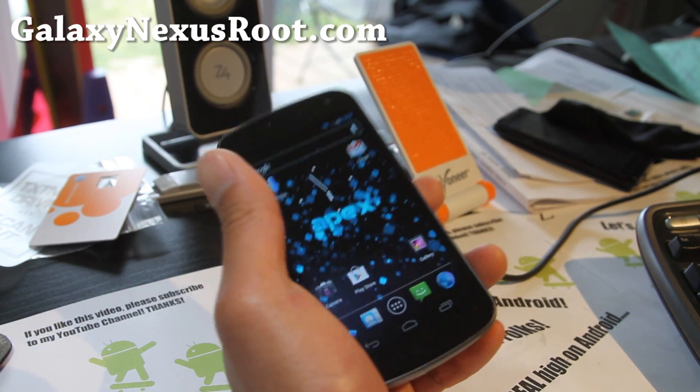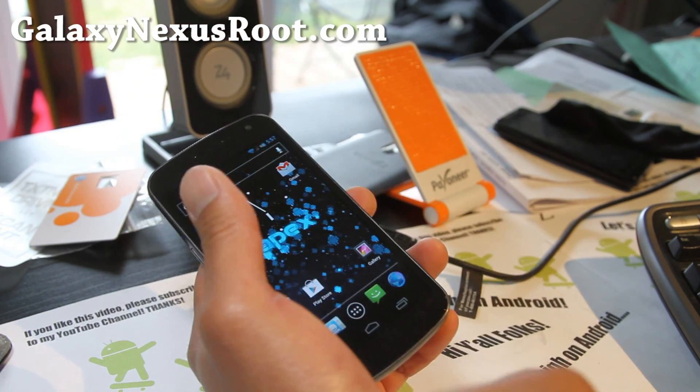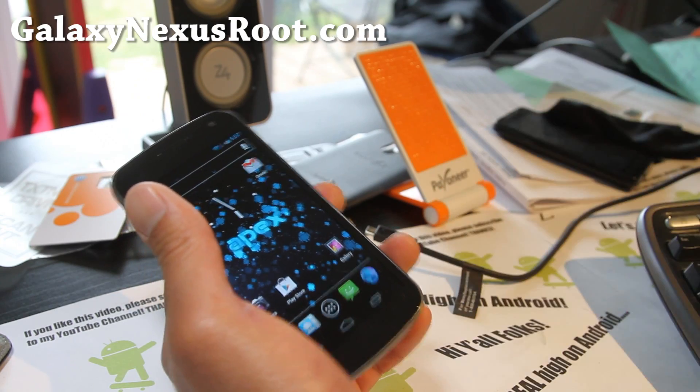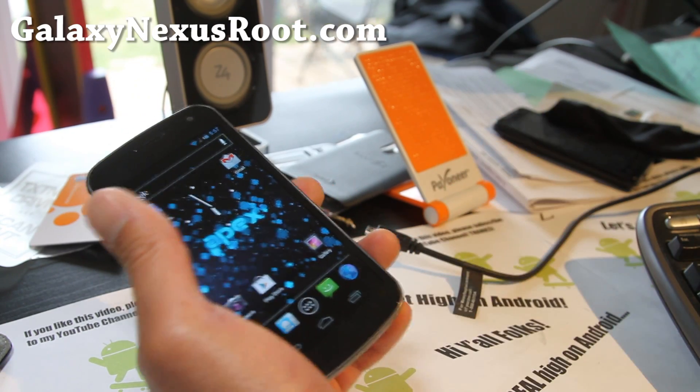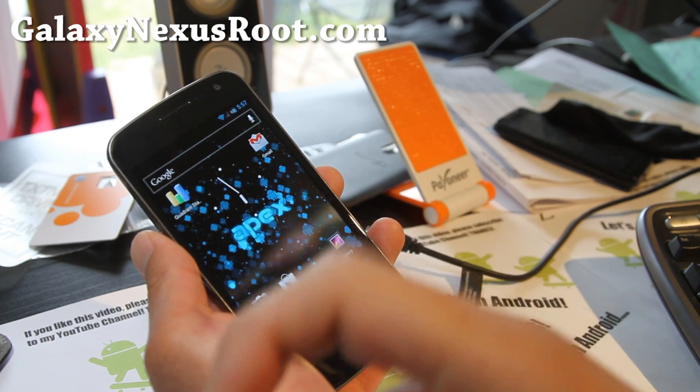Stay high on Android folks, and if you're on YouTube don't forget to hit that like button for me and the subscribe button up here — it helps me greatly as this is what I do for a living. Thanks, you guys — share this with your friends on Twitter, Facebook, or Google Plus, there's a button there.